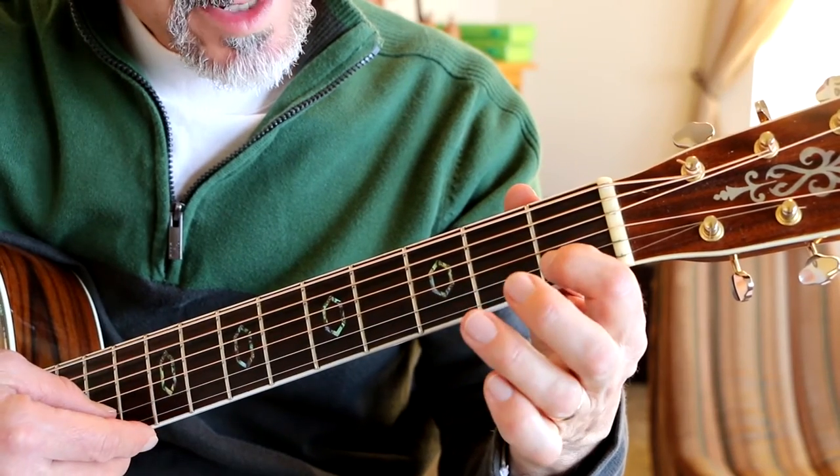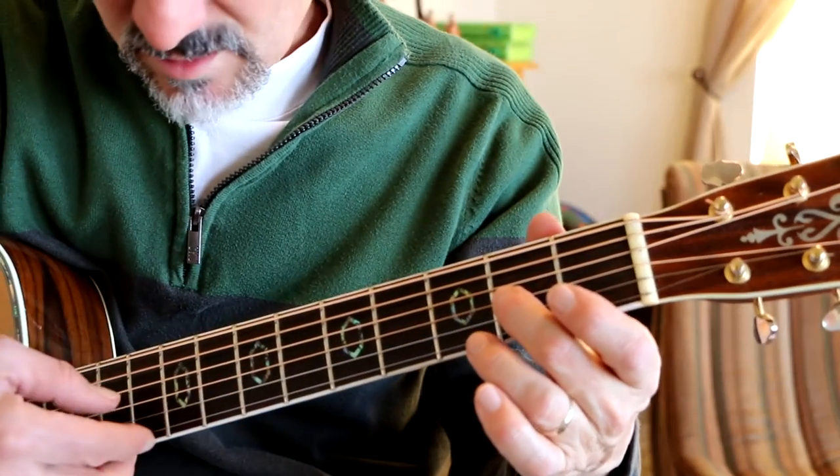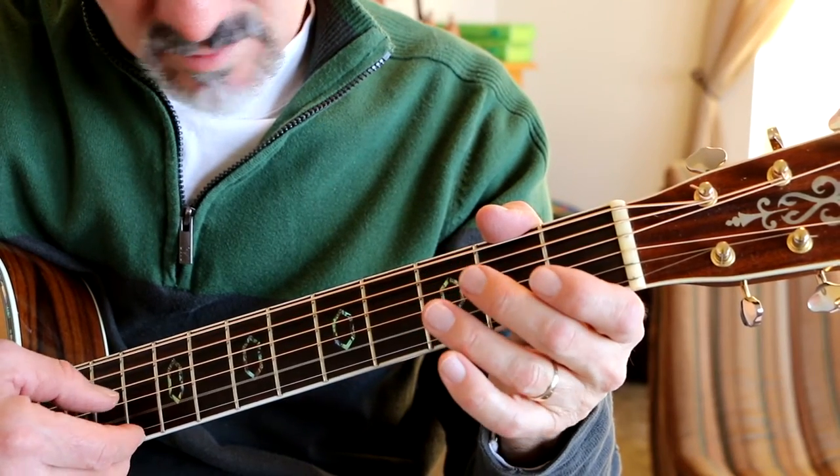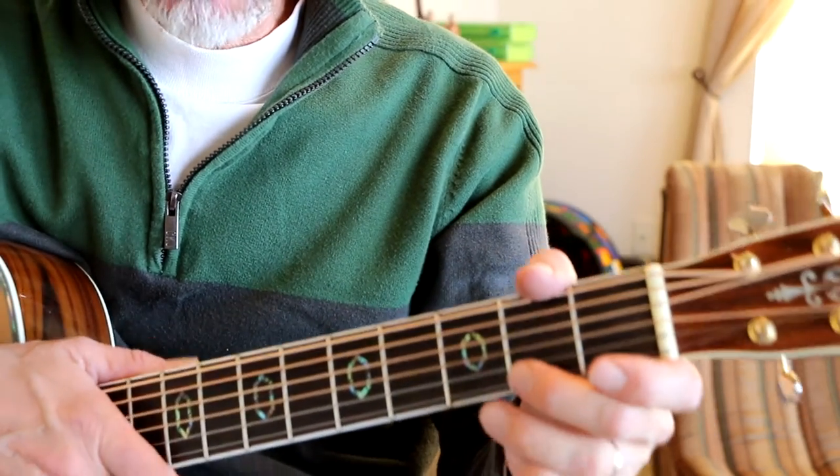Then you play first fret, open, second fret, third string, open. And that is just like the beginning part.